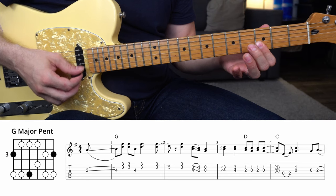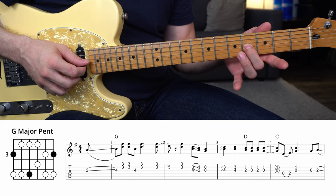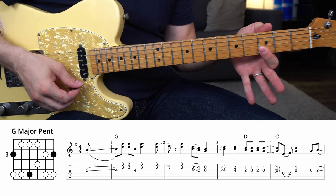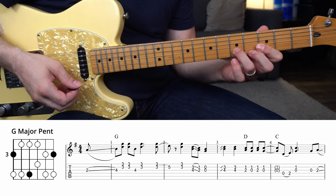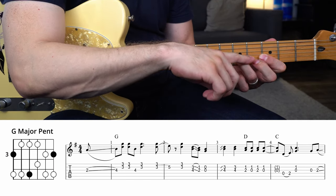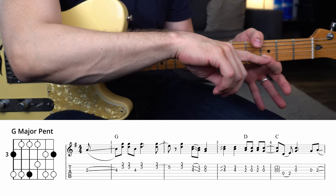Hit both of those twice. Back to 4 with your middle finger on the G string, and then 3 on the B and high E strings again. Do it again, and as soon as you do it that second time, hammer on to the 5th fret of that B string with your 3rd finger and take that off. Hit just 3 of the B and G strings again.